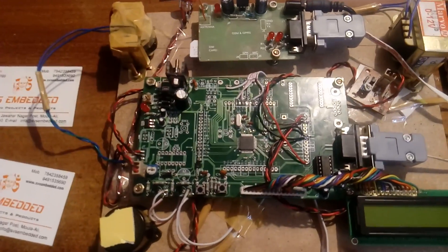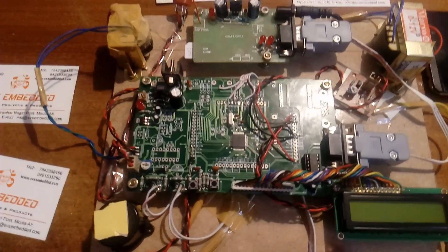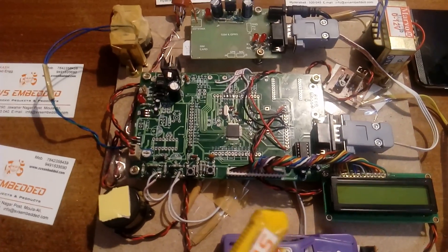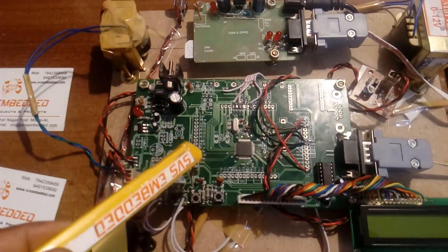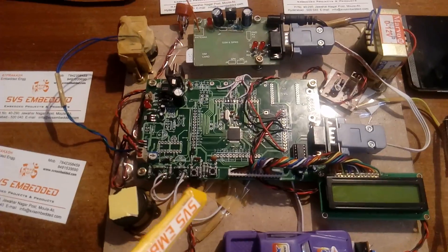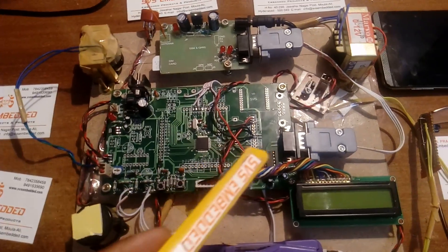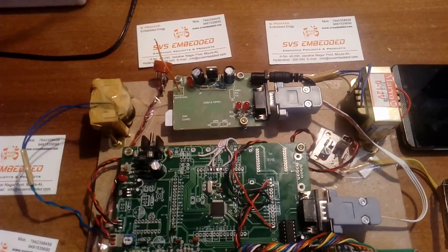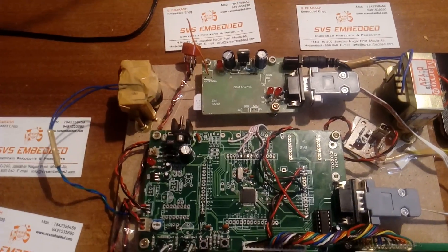The ARM7 LPC2148 is a QFP 64-pin IC with two ports: Port 0 (pins 0.0 to 0.31) and Port 1 (pins 1.16 to 1.31), supporting both 16-bit and 32-bit architecture. Port 0.0 is assigned to UART 0, which is connected to the GSM modem. The GSM modem operates at 850 MHz to 1800 MHz frequency.